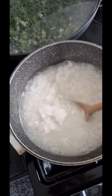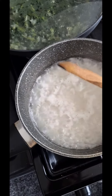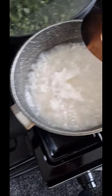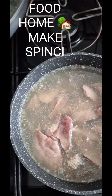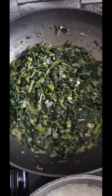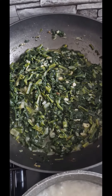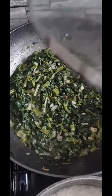Aici facem orez cu sare, și aici facem ficat — fierbem ficatul. Liver and rice. Here is spinach, with garlic and onion — it's ready, dad.